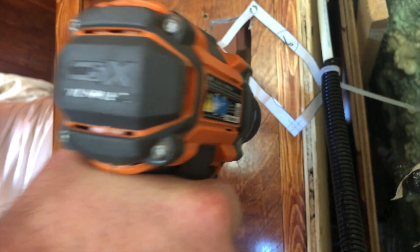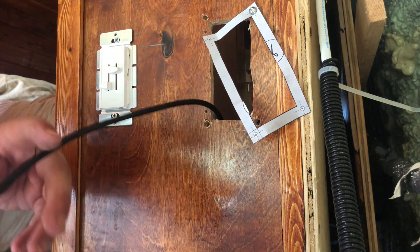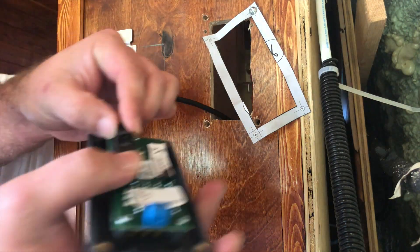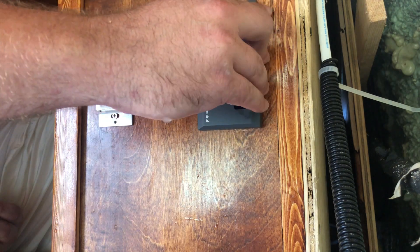With your opening made and your pilot holes drilled, go ahead and route your RJ45 cable through and plug it into your control panel. Now you're going to use those machine screws, put them through the holes, and tighten them into the back of the control panel. This will lock the control panel down really well.